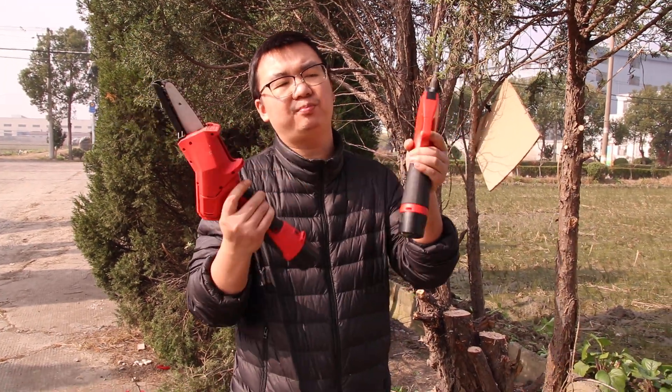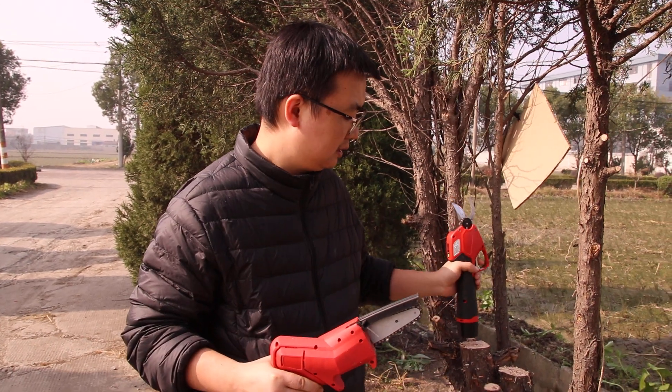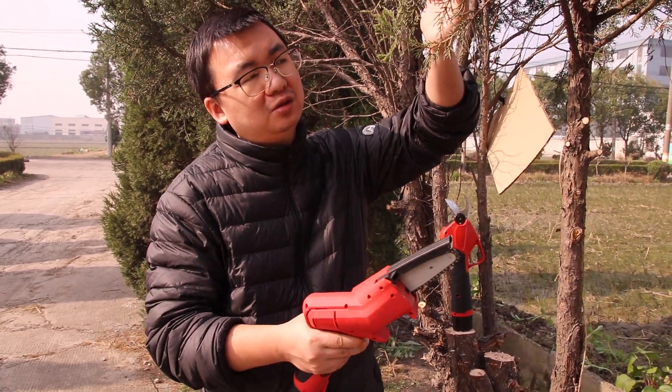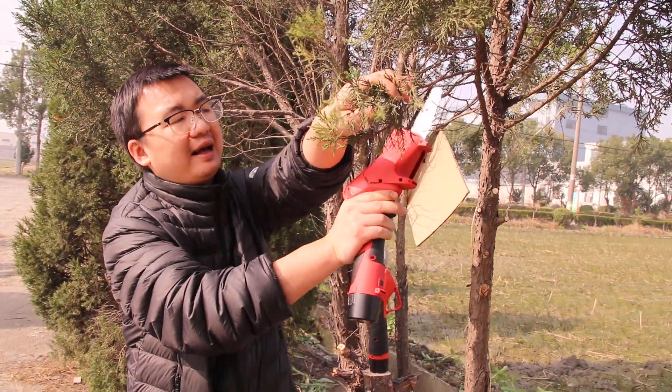Today, I'd like to introduce the same-battery pruner and chainsaw to you. Sometimes, if you want to cut small brush and you use the chainsaw, the cutting result will not be good — like this.